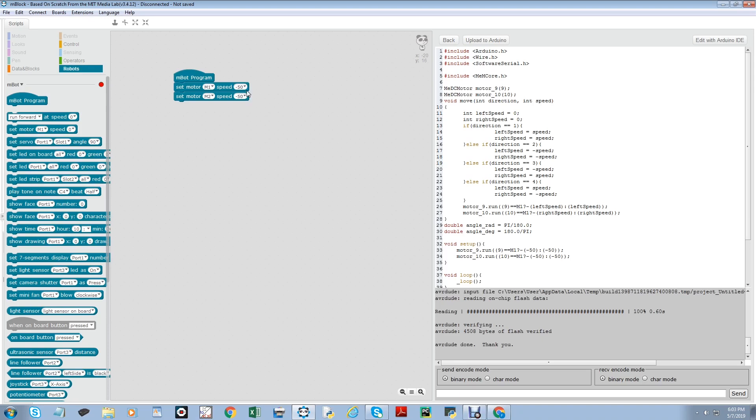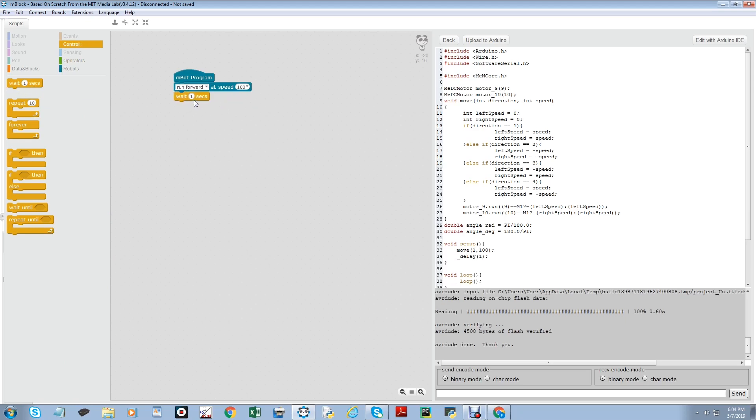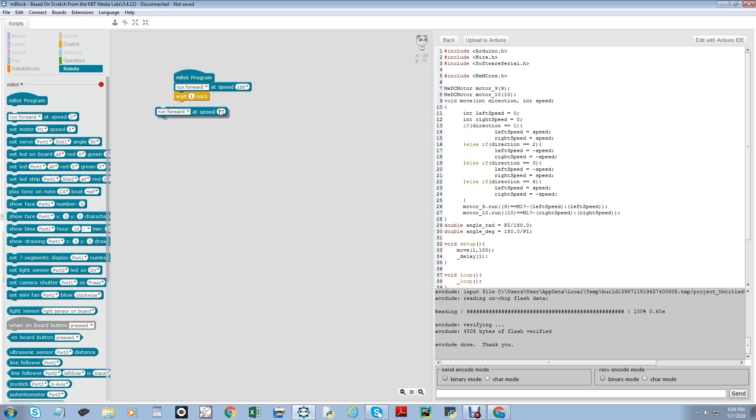And if we want to make it go forward, we have to set the M-Bot to 50. And if we want to make it turn, we set this one to 0 and this one to 50, or you can do it the opposite way. There is another command you can use to make it shorter — run forward, run backward, turn right, and turn left. You can change the speed like the other one. Now we go to Controls. If we want to make it stop after some time, for example, we set the speed to 100 and want it to run for only 1 second, then we put wait 1 second, then run forward at speed 0. This program will make the M-Bot run forward at speed 100 for 1 second and then stop.